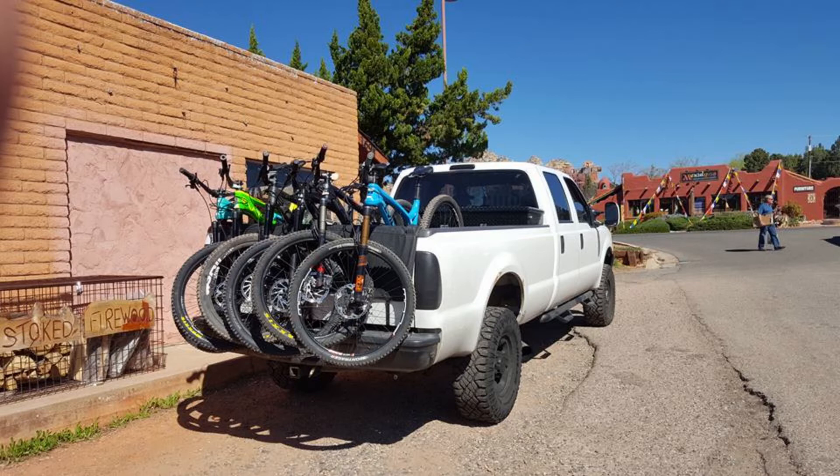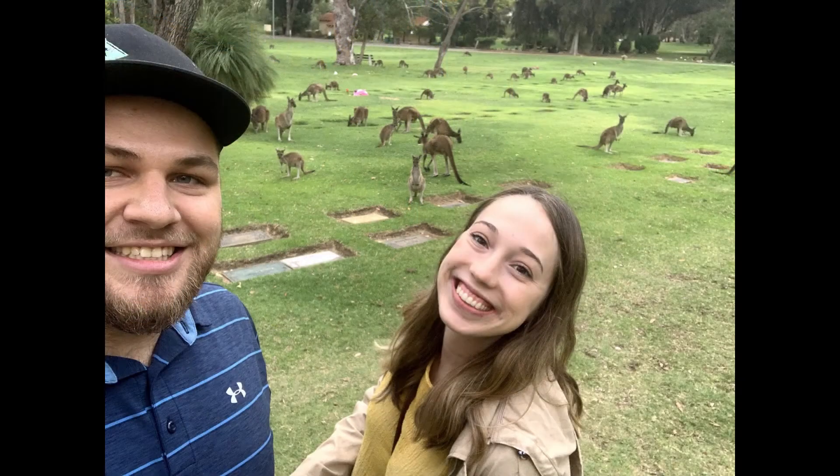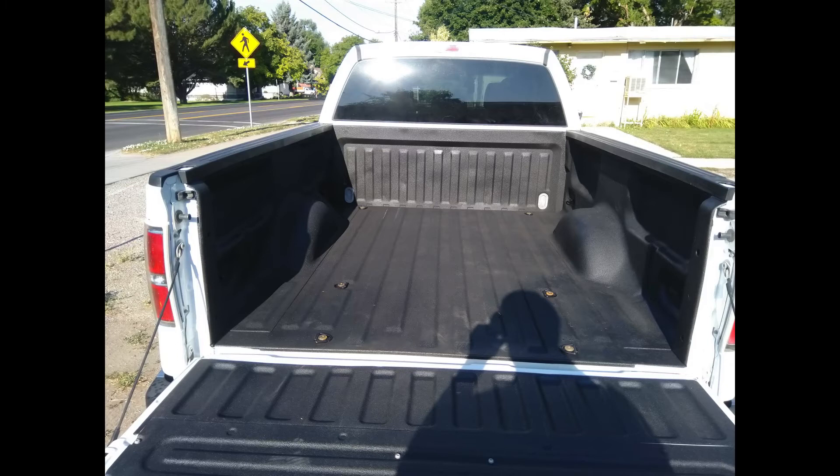I'm a little bit nervous about someone taking them. I won't be able to demonstrate it fully implemented on my truck, as I am in Australia right now on a business trip, but I will walk you through the process on a truck and then demonstrate with a prototype.